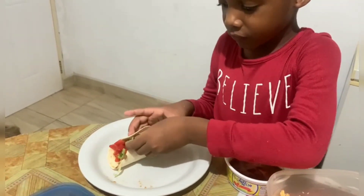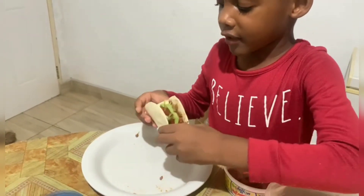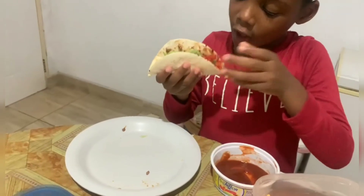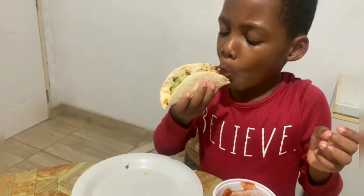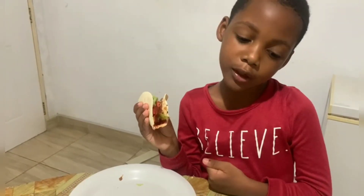Now we are going to make it like this. And now see, your taco is finished. Your taco is finished, go ahead. Yeah! Alright, enjoy. This is the second time I am making something.